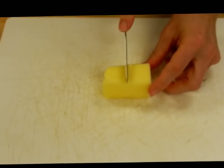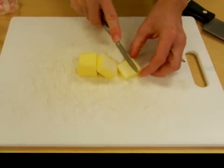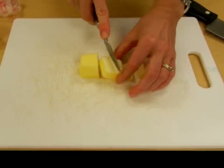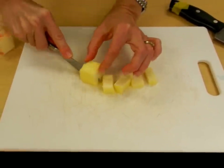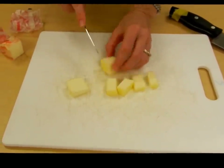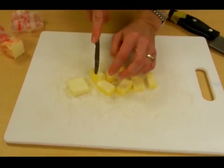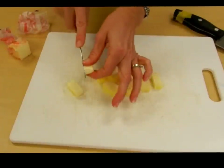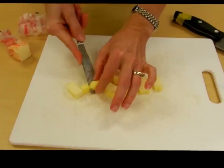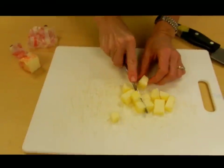So you have four tablespoons of butter — you're just going to chop it up into little cubes. Butter kind of sticks to the knife, so you want your cubes about that size. I'll finish chopping these up a little bit better.